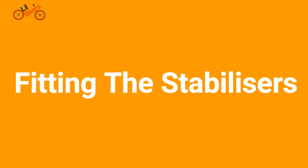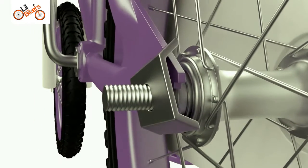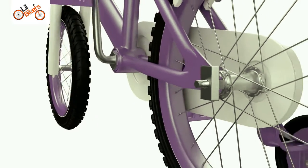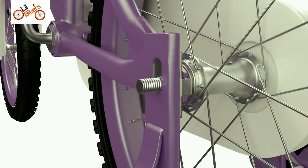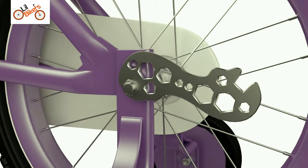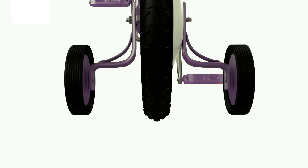Fitting the stabilizers. Remove the outer nuts and circular washers from the end of the rear axle. Make sure the square washer is located in the receptacle on the bike frame. Slide the stabilizer onto the rear axle, positioning over the square washer. Fit the circular washer and nut onto the axle. Repeat this process for the second stabilizer. Check that the stabilizer wheels do not touch the ground when the bike is standing upright.